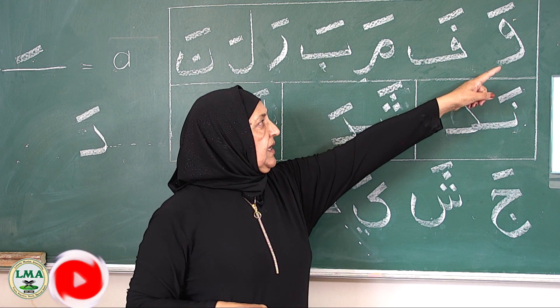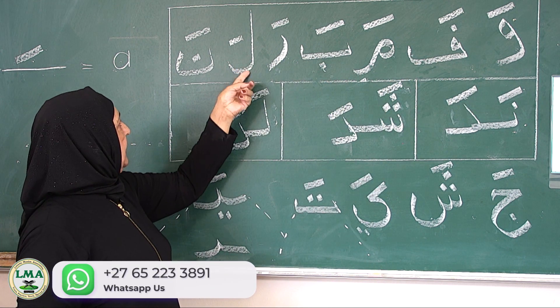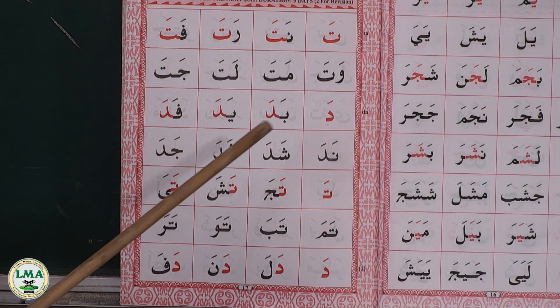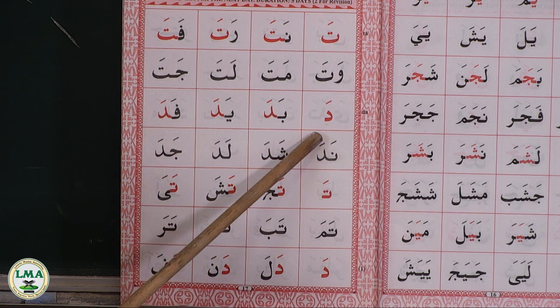Once more, revision again: wa, fa, ma, ba, ro, la, na, nada, shada, lada. Now we're going to do a few revision words on page 17.